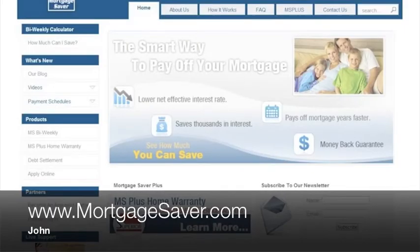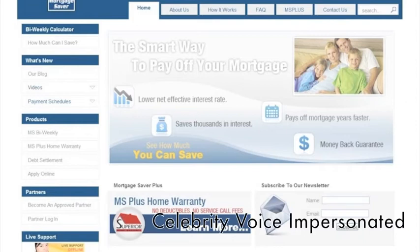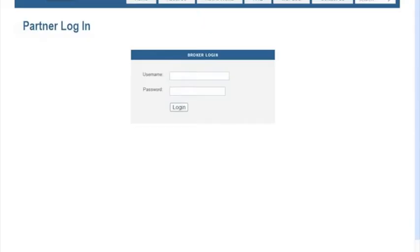Hey, the folks at Mortgage Saver asked me, your old buddy John, if I could show you how to fill out this here calculator form. So let's say you're a current partner — just log into your account right here and type in your code.